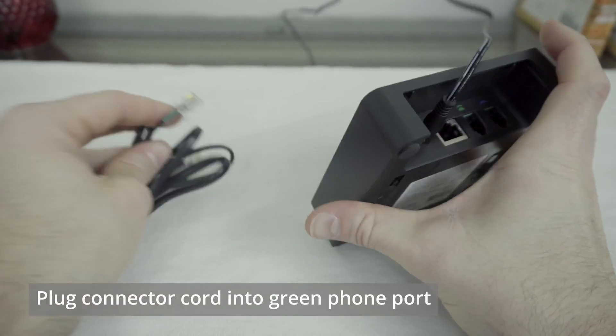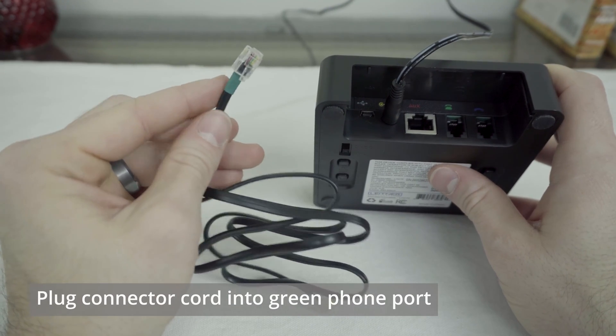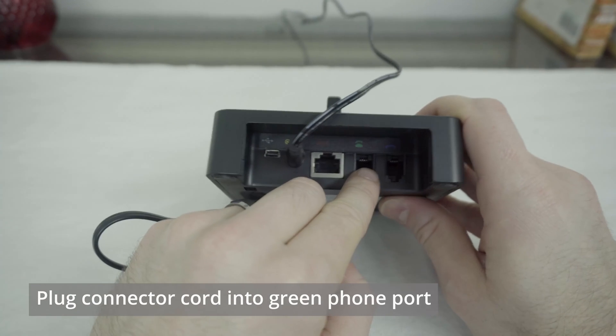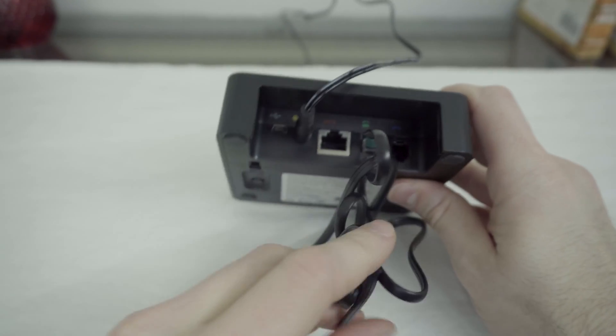Then we're going to take your connector cord, which should have some green tape on it, and plug one end of that into the green telephone icon in the back of the Leitner charging base, like so.